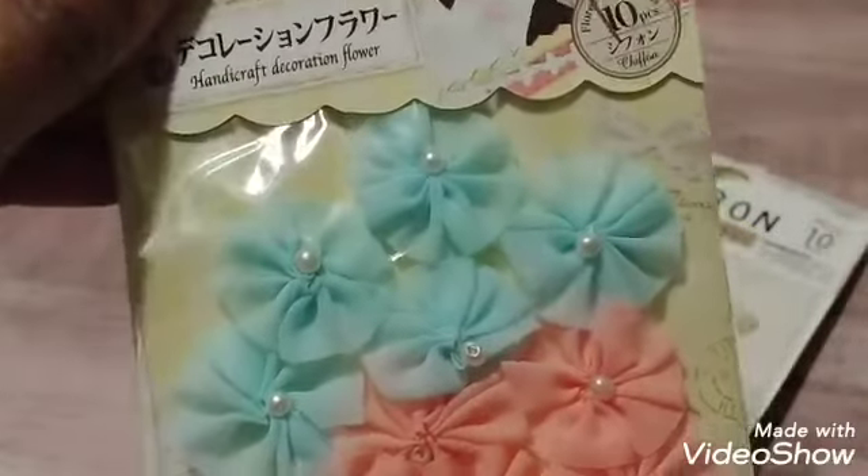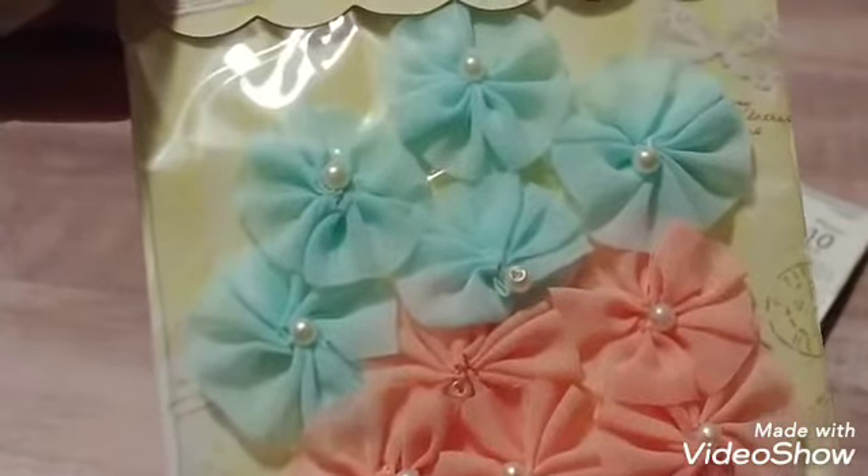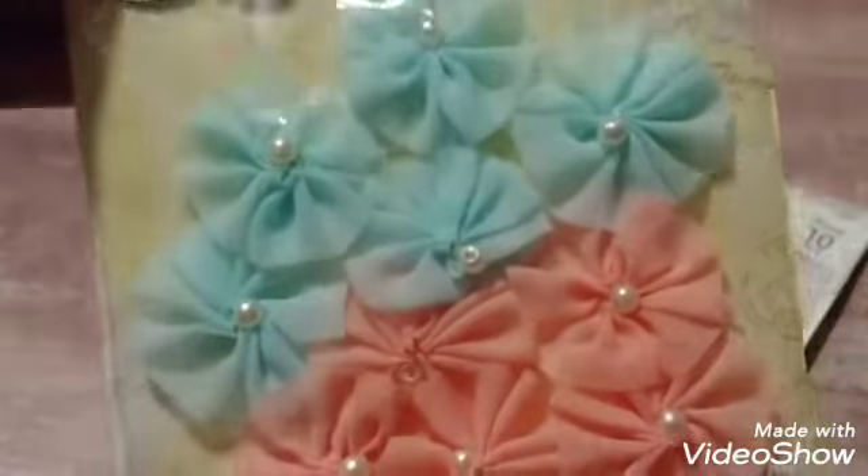I wish I had picked up another one of these. Look at those — like rosette flowers. So I got those.